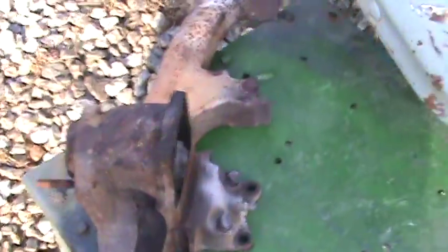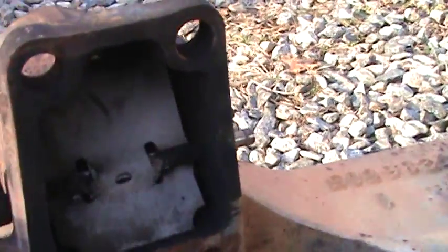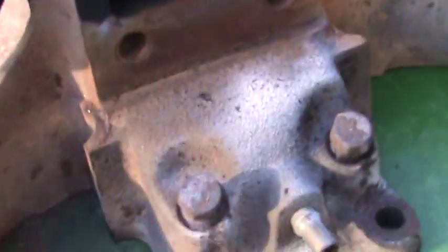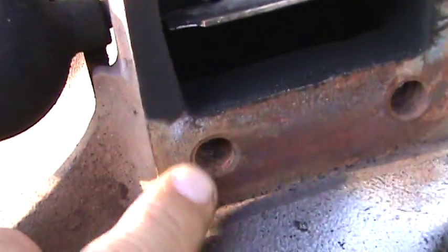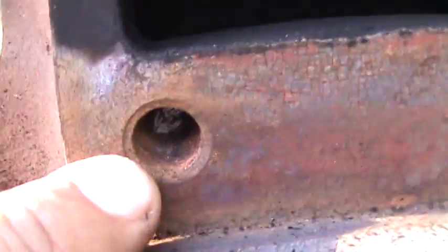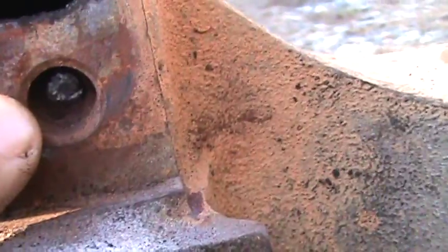This is what was getting me in trouble. This particular manifold is California emissions, and taking it apart — since it's been in there so long — I broke that bolt off in it. There it is down in there. In reality, when you're really working on something this old, or anything for that matter, this is kind of what you get into.